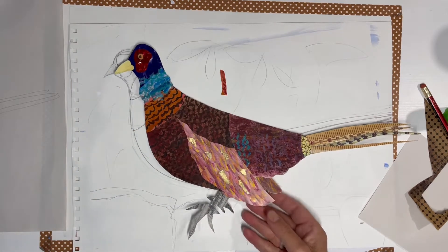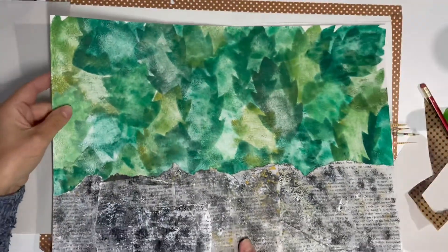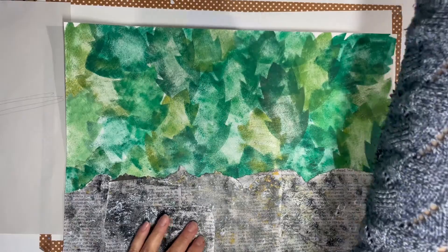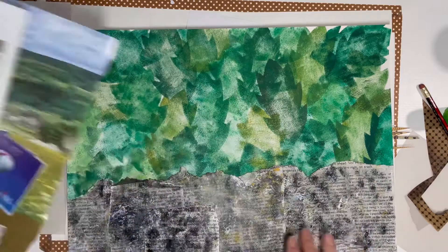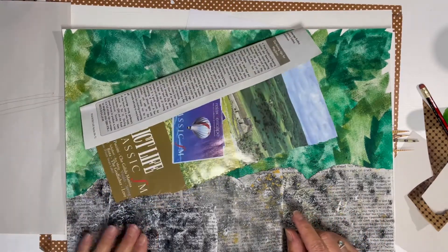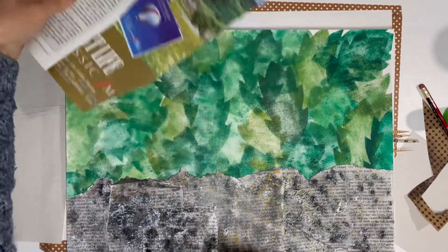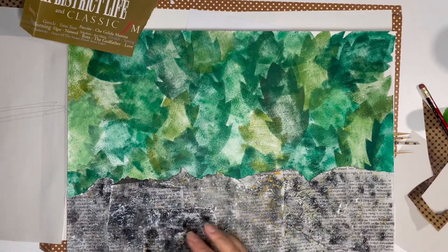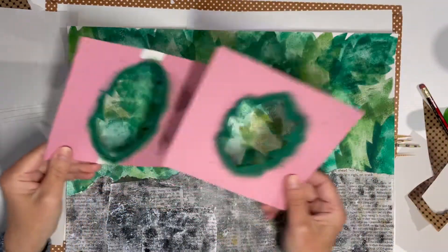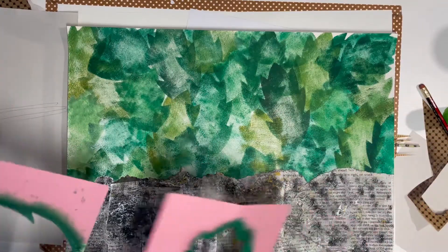I've made a background with a stone wall and some leaves behind it. To do this I used some pages from a magazine with text on them and sponged some paint on to give this look of stone. I used the little dishwashing sponges, and I also scrumpled up a tissue, dipped that in acrylic paint and dabbed it on, then cut the pages out to make the stone wall. The background here I made with stencils — two leaf stencils — sponging the paint in and building up the background by placing them next to each other.